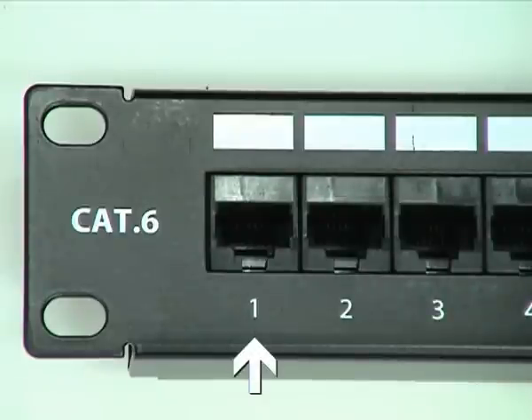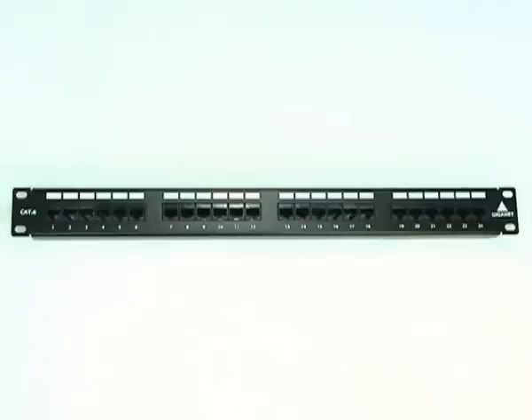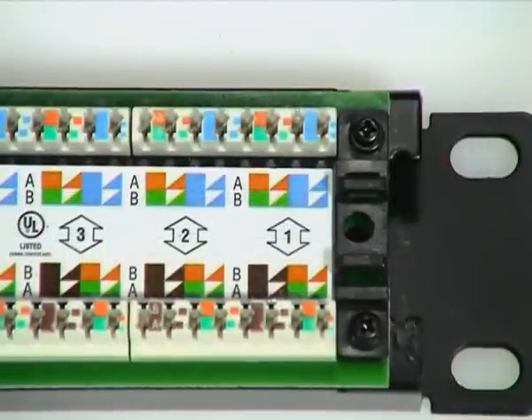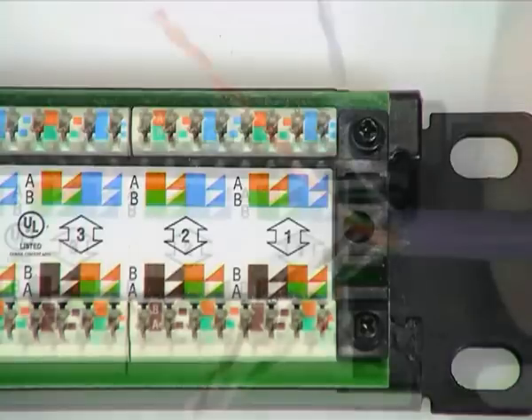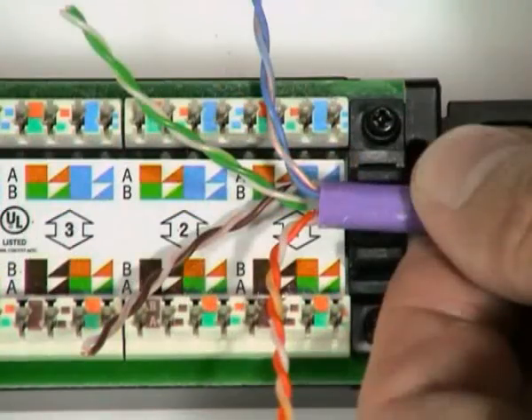All RJ45 ports have numerical identification as well as labelling fields with a writable surface. The ports are configured in blocks of 6 to make cable management easy and feature industry standard terminal blocks at the rear for cable termination. Colour-coded labels show the correct pair positions for both the T568A and T568B wiring schemes.